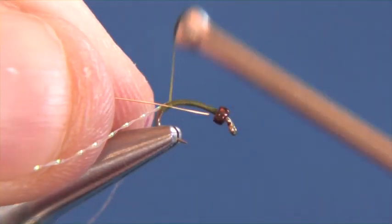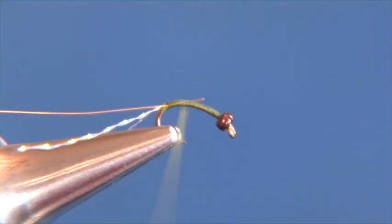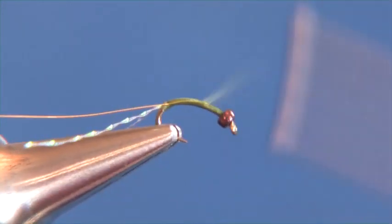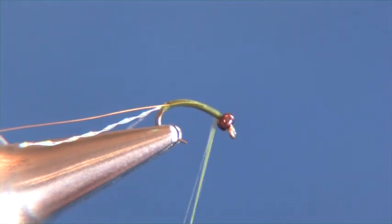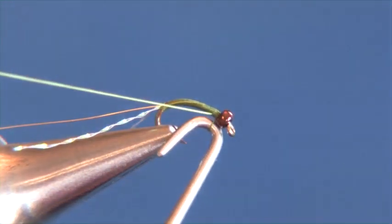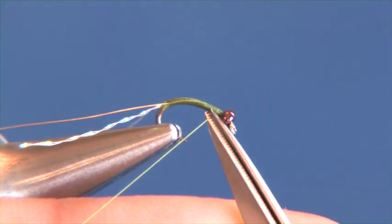In the next step we're going to add our thin gold wire and we're just going to wrap that in and make nice even wraps back up towards the bead. Once we have that tied in, we're going to continue on towards the bead, take your whip finish and finish that out. About three wraps is all you need — snug that up — then go ahead and take our scissors and clip out the tag end.